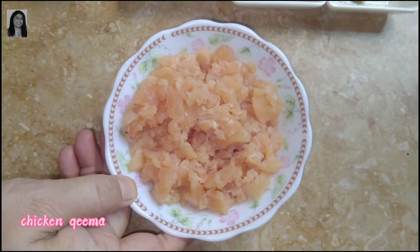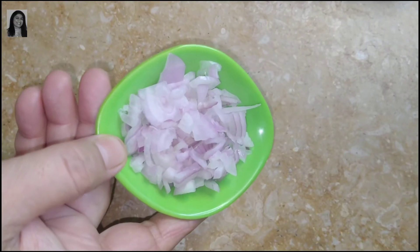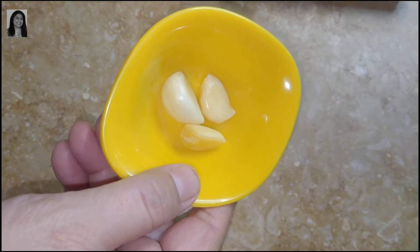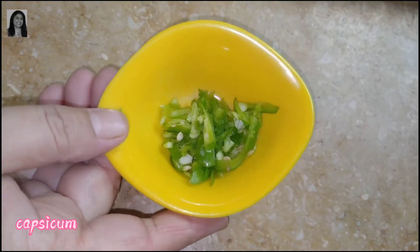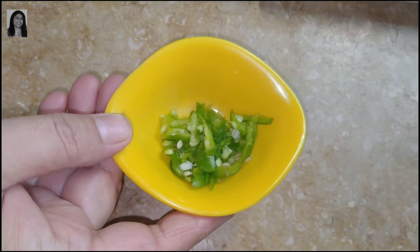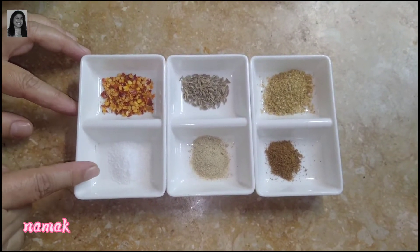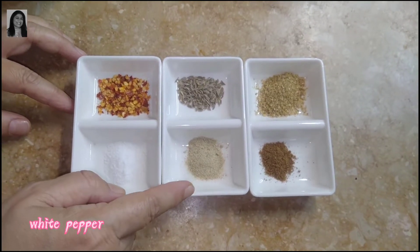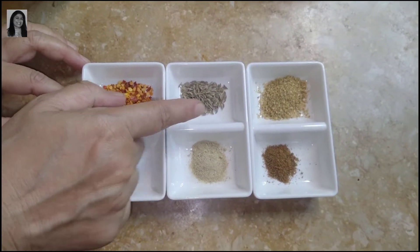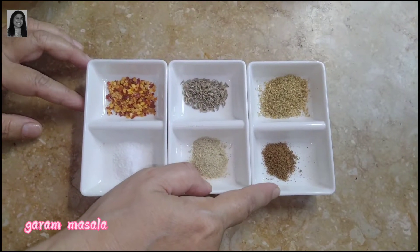I have made chicken keema. I have a medium size onion which I have chopped, 3 cloves of garlic, capsicum and Shimla Mirch. For spices: half teaspoon chili flakes, half teaspoon salt, quarter teaspoon white pepper, half teaspoon cumin, half teaspoon coriander, quarter teaspoon garam masala.